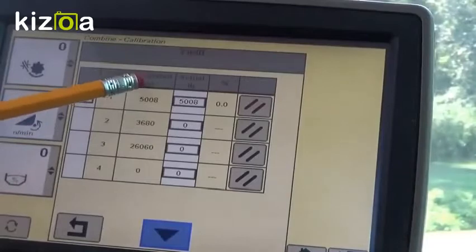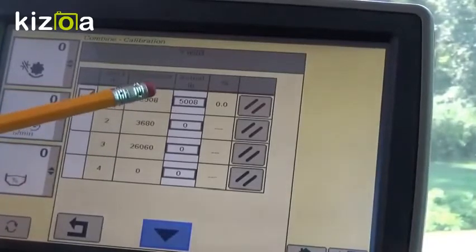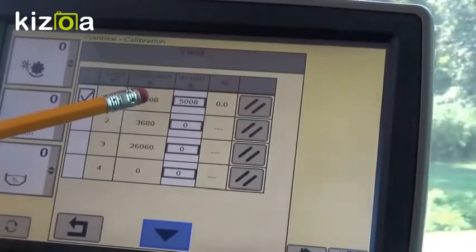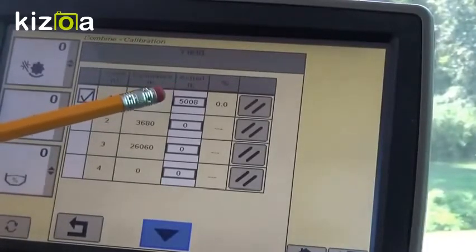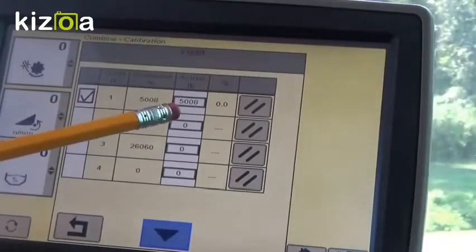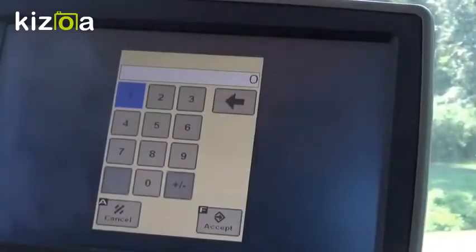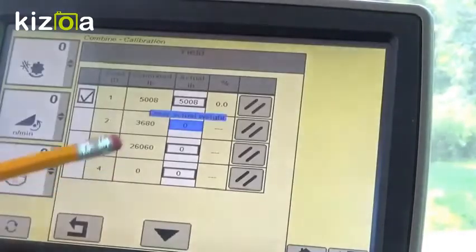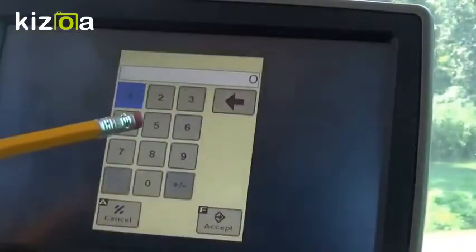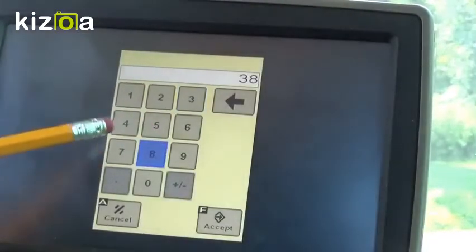Here we have the estimated pounds — this is the load ID — the estimated pounds that the moisture sensor and the yield sensor came up with. This would be your actual scale ticket. If you enter in the numbers that you get on your scale ticket, or what you're getting off of your scale on your grain cart, then you can hit calibrate and it will set the number accordingly.